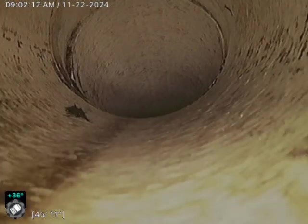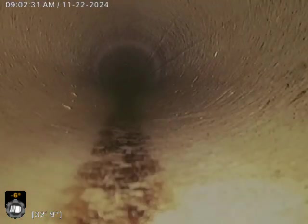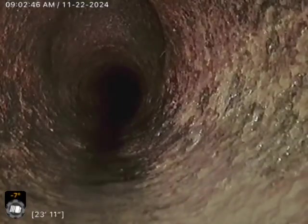Looks like we go up a little bit at an angle. Do a little spin and dance there. And now we're in the cast iron — cast iron was pretty smooth after that descale. And now we're in the cast iron that they screwed in — it was before.